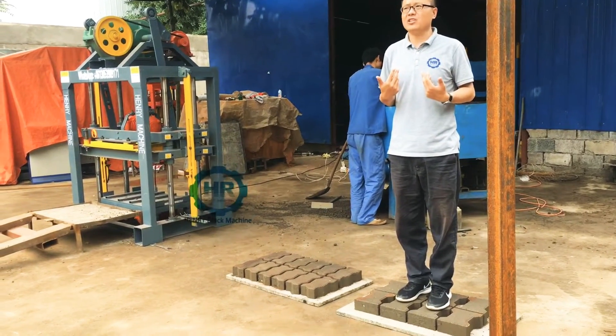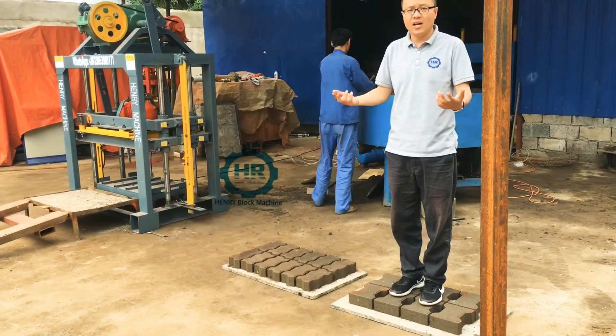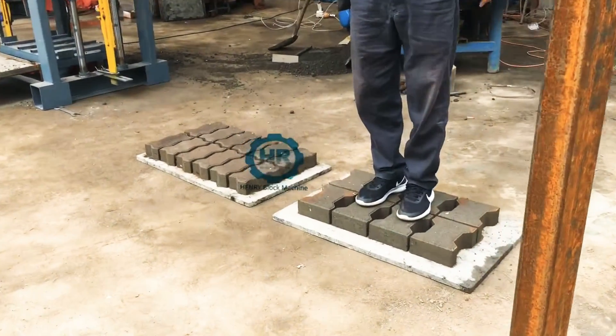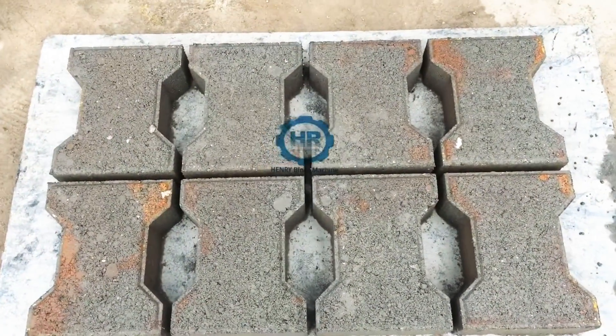Even someone like me at about 70 kilograms — or even if you are 80 or 90 kilograms — you can stand up on the pavers and they will not be broken at all. It's very nice.